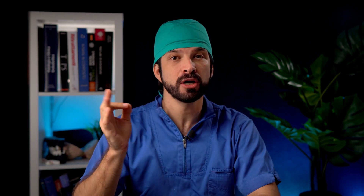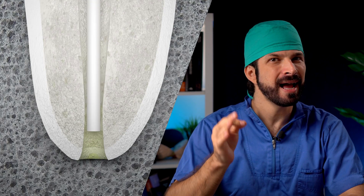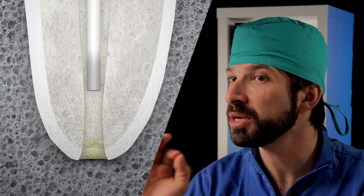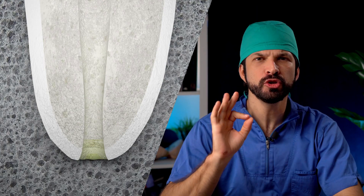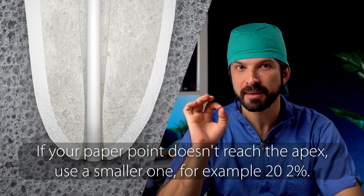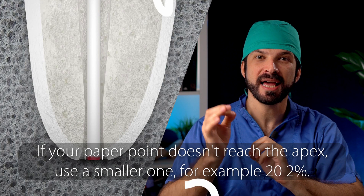So how do we actually do it? First, establish a reference point on the tooth — this will be the place you measure from. If you do not have a good reference point and you know the tooth will receive a crown, flatten one of the cusps slightly to create it. Now, place a trial paper point half a millimeter short of the presumed working length. If the point comes out dry, note the length. Fix it in your tweezers half a millimeter longer and once again bring it to the reference point. Repeat until it picks up some fluid. This procedure should be repeatable — record the maximum length at which the point remains dry as the length of the canal.